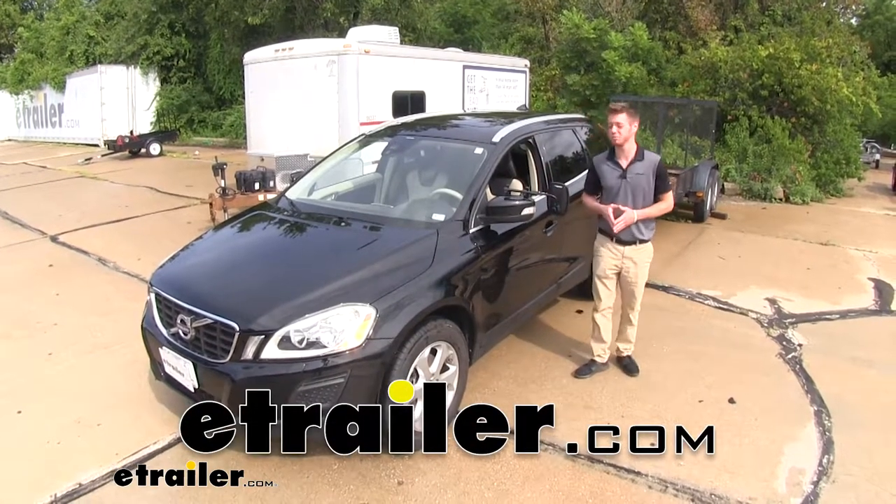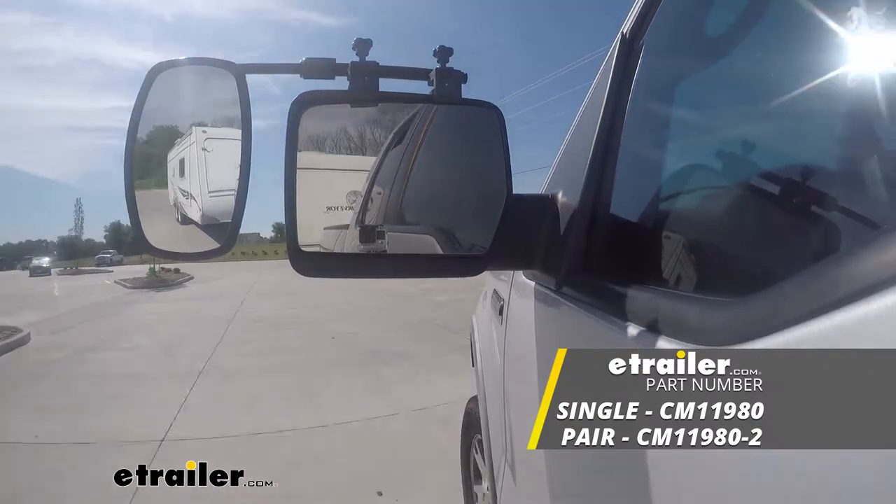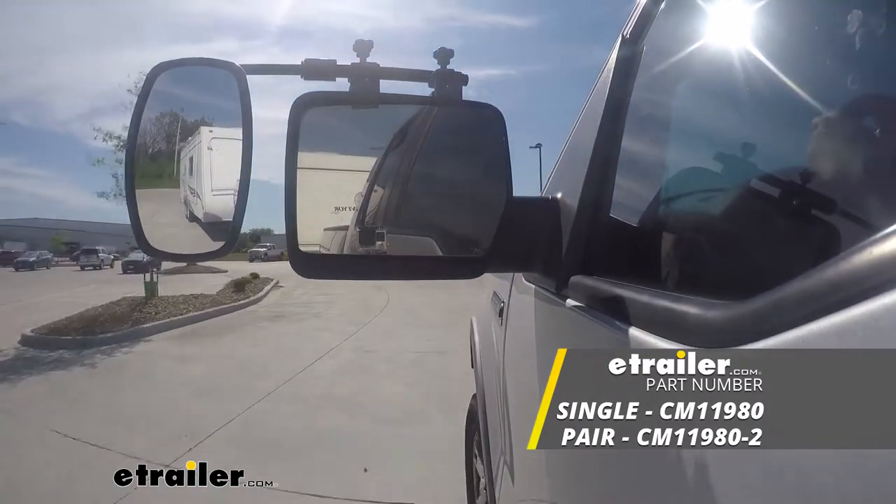Hi everyone, Adam with eTrailer.com. Today we're going to be taking a look at the SEPA Clamp-On Universal Towing Mirror on our 2013 Volvo XC60.